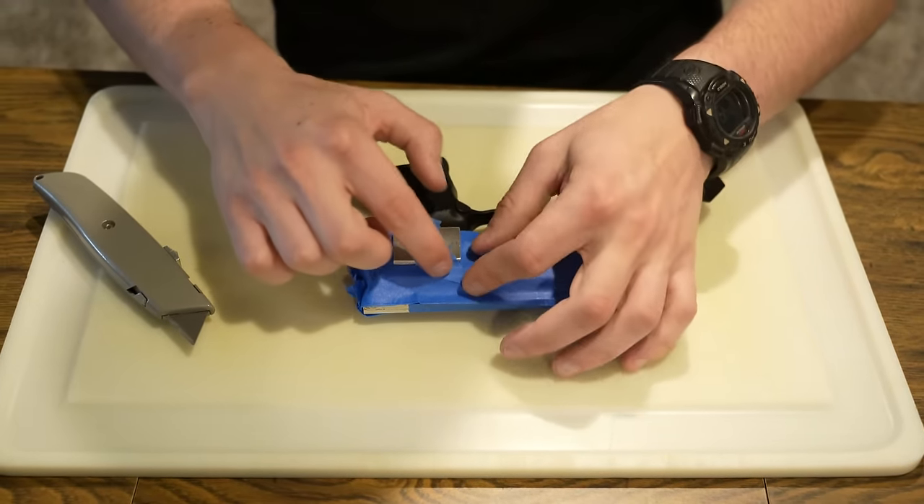First look — this looks pretty good. You can see the trigger guard here. There is a slight indent where the casings eject from — you might think it's warped, but personally I cut off right at the end of the barrel so that won't be a problem. You'll have to adjust for how you make your own holsters. That side looks outstanding.